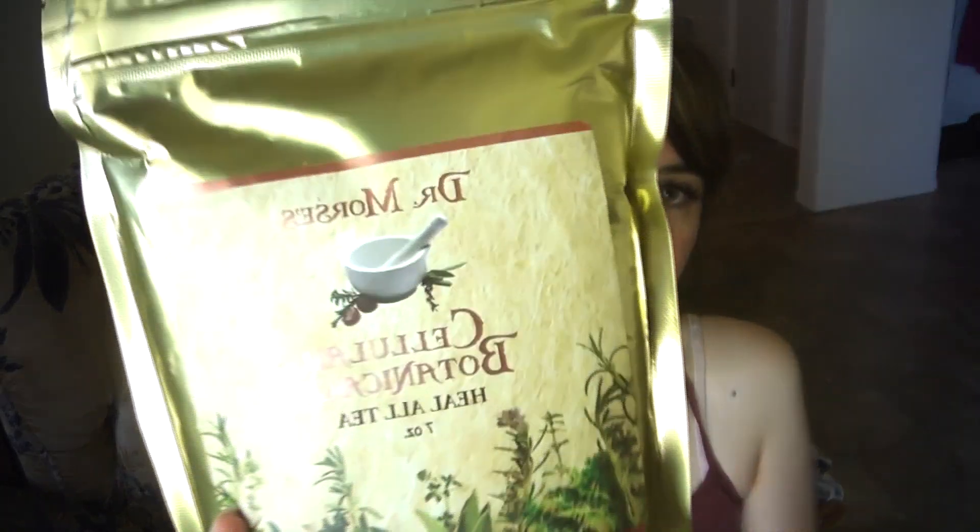Hey guys, so today I am doing a review of Dr. Morse's Cellular Botanical Heal All Tea.